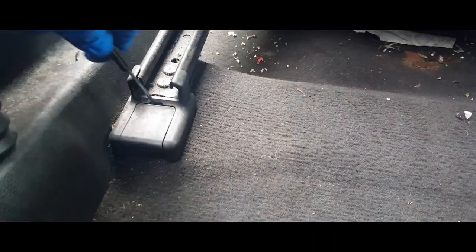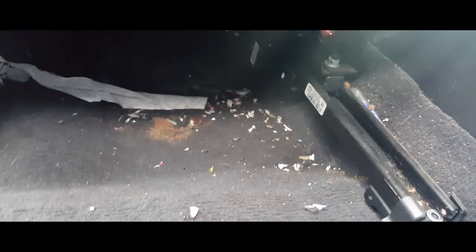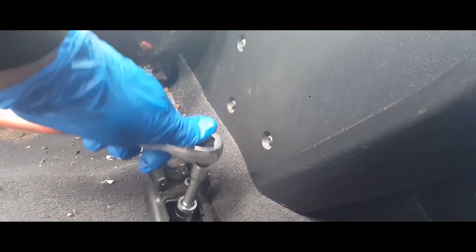Back here, this one's broken but this one has a little cover case. Go ahead and pop open the cover case — now we have access to our screws. We're going to take them off now.